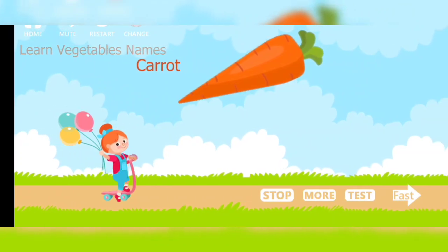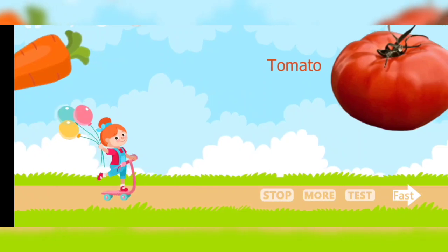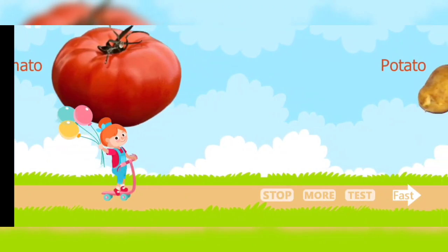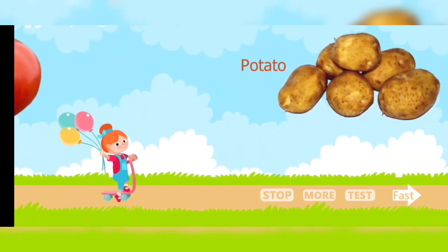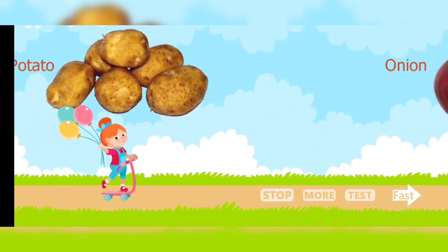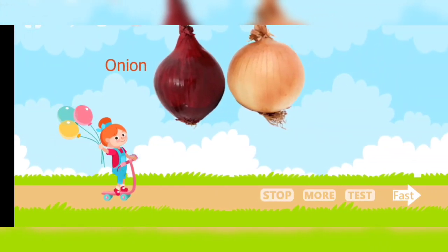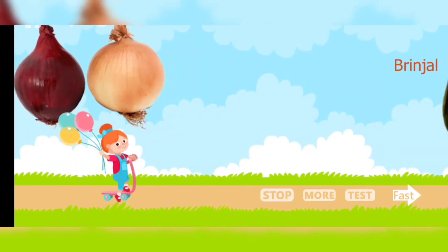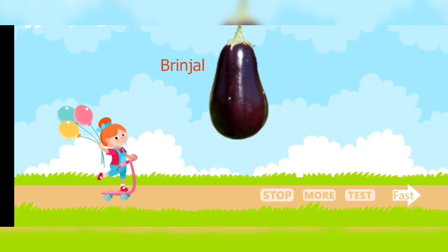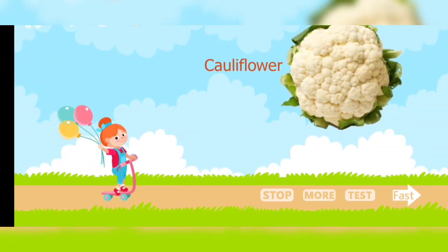Carrot. Tomato. Potato. Onion. Brinjal. Cauliflower.